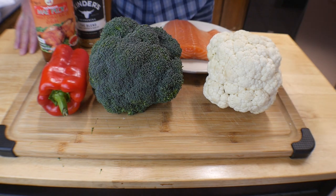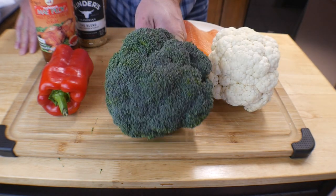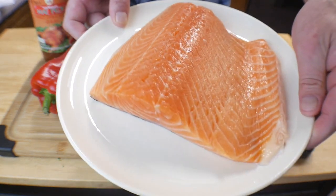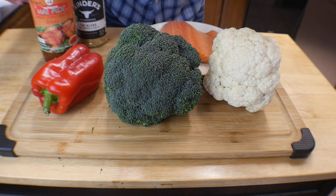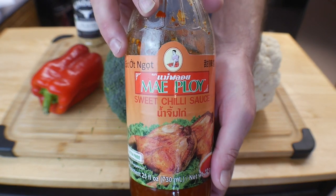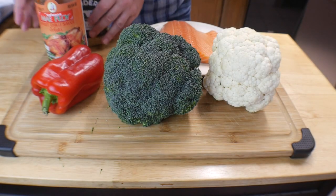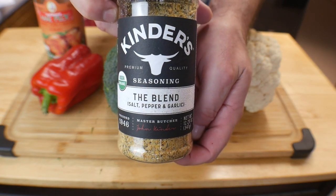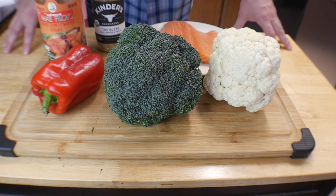Here's what we're going to be cooking with: a head of cauliflower, a head of broccoli, one red bell pepper, and of course our beautiful salmon — about a pound from the meat section of the grocery store. The other star of the show is the Mae Ploy sweet chili sauce. We're also going to season with SPG — salt, pepper, and garlic — using Kinder's blend, plus some water.